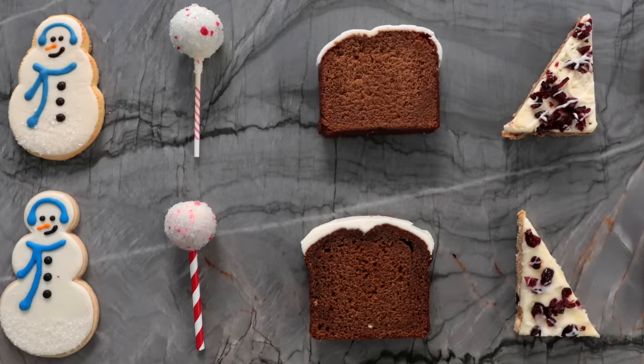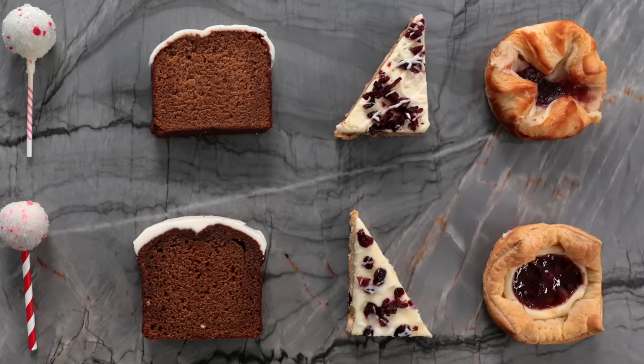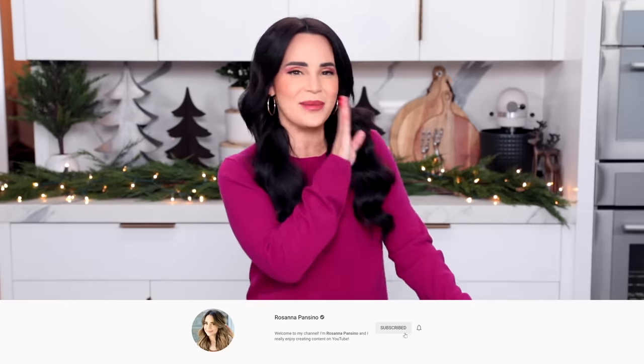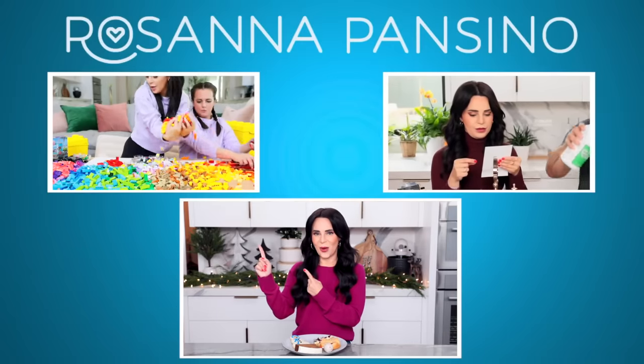That does it for recreating the Starbucks holiday menu. I have to say, I think today was a pretty big success — some of these were neck and neck, you guys. So if you don't have a Starbucks near you and you want to try one of these, give it a shot. My personal favorite? These cranberry bliss bars. I hope you guys enjoyed the video — let me know if there's any other menus I should try to recreate. I'll be posting the pictures and recipes in the description below and on my website. If you like this video, don't forget to give it a thumbs up, click subscribe, and ring the bell. Hope to see you soon, bye-bye!